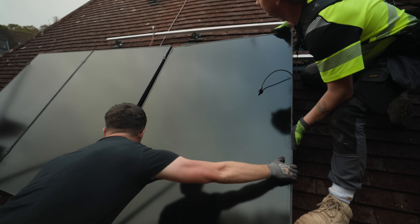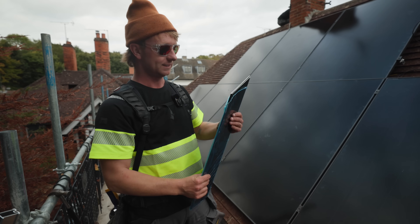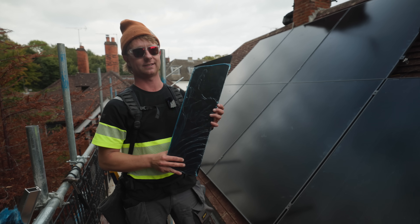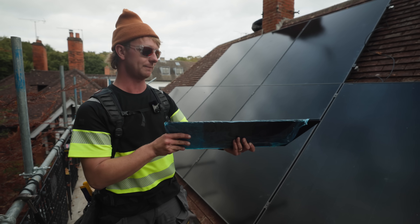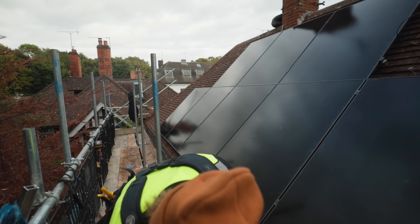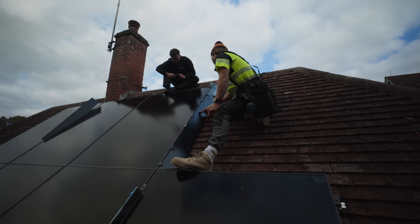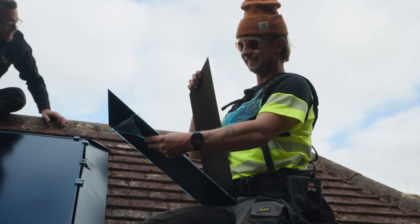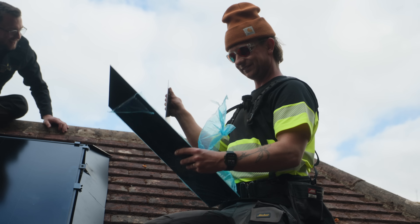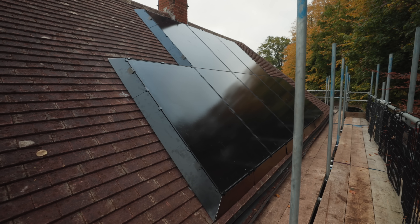We've finished installing all 20 panels. The next job is to install the solar skirt — premium bird blocker. You clamp all the clamps to the panels and it slides in. It looks super smart — it kind of brings everything together and makes the whole system look as one with the roof.